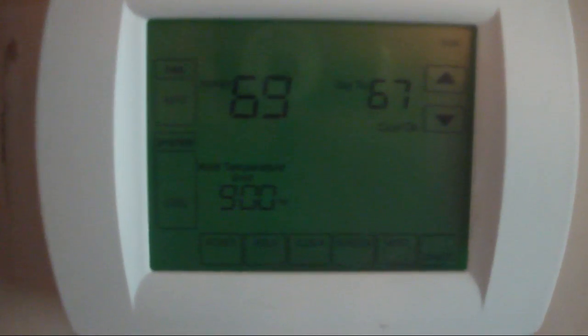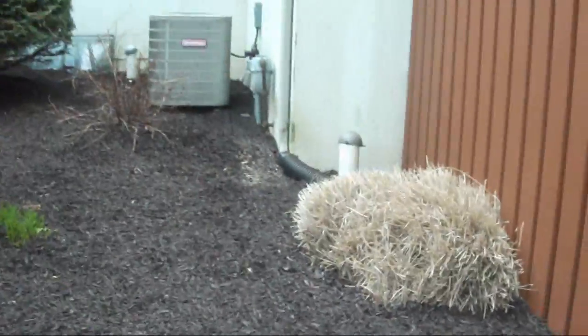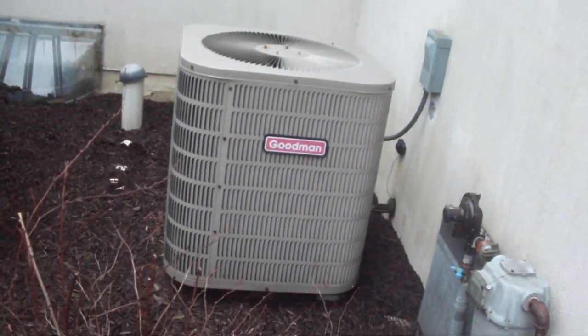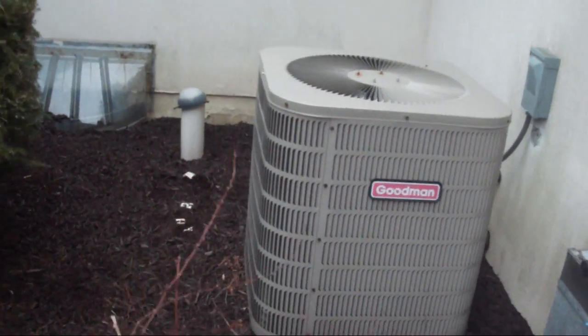I'm going to go get my SLR and find Willie. Here is the thermostat set to cooling mode. Alright, I found Willie — turns out my mom let him in and I didn't realize it. So this I believe is the first HD video I'm going to have of the Goodman running in cooling mode.